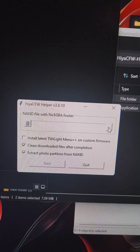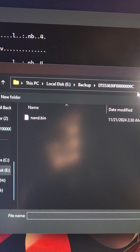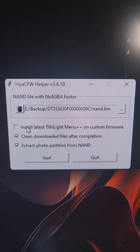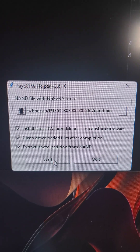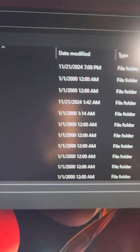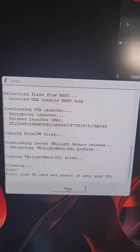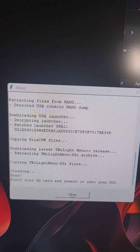When the tool opens up, we're going to press the three dots and navigate to where we saved the NAND backup earlier, and select the NAND.bin. Then we're going to press 'Install latest Twilight Menu++' and press Start. When the pop-up appears, press OK, and then we're going to select the SD card. It's going to build Hiya CFW using our NAND. When the tool completes, we're going to press Close and eject the SD card.